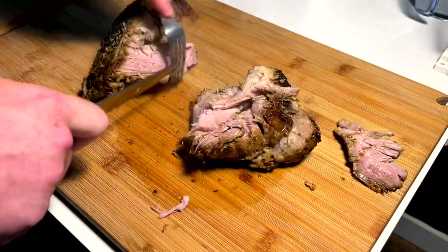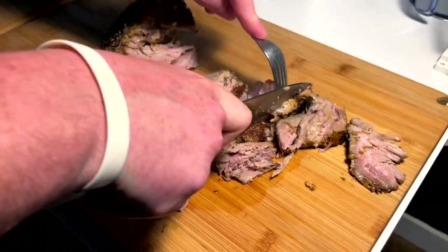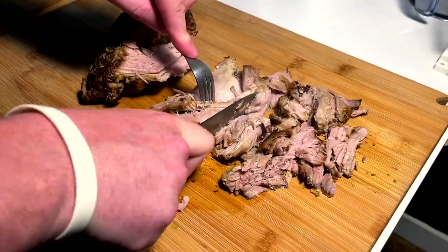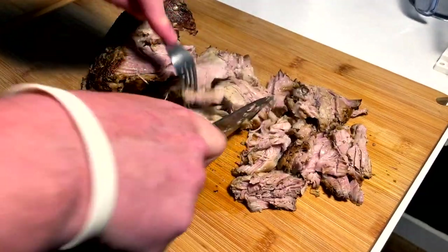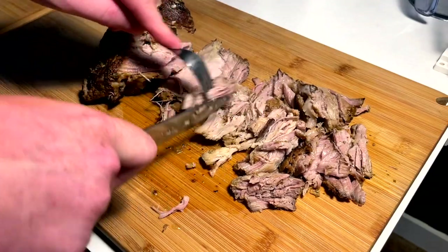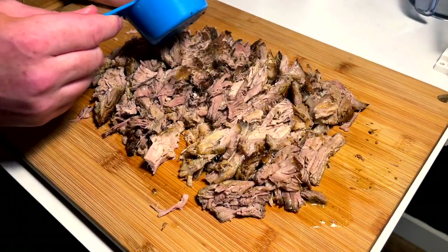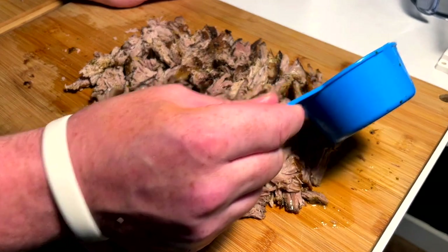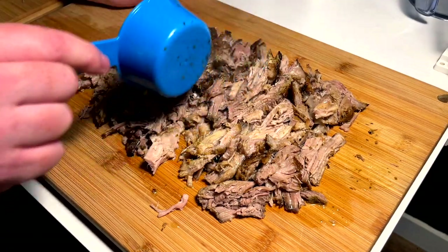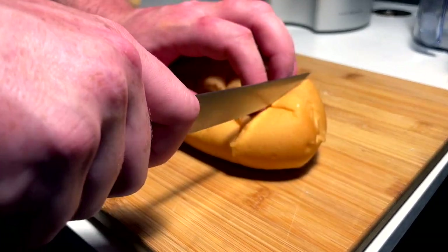There we go, just like that — perfect. Just going to chop this down into chunks. I'm going to not quite pull it like pulled pork, but just kind of chunkify it. I feel like that's a little more authentic with the cubano sandwich — bigger chunks, not so much super shredded pork. This is looking fantastic. Just to keep it extra nice and juicy, we still have a bit of that liquid we cooked it in with the lime juice and all the seasonings, so I'm just going to drizzle a bit over now that we've cut it, just to make sure we don't go too dry.